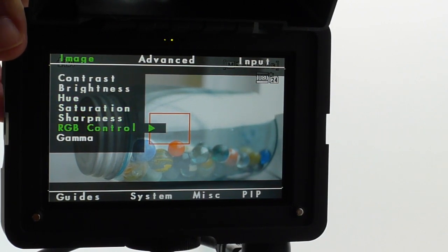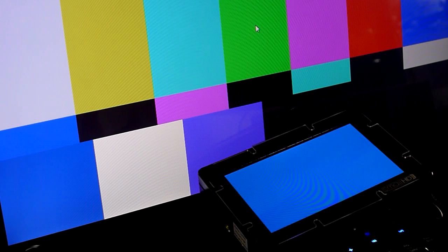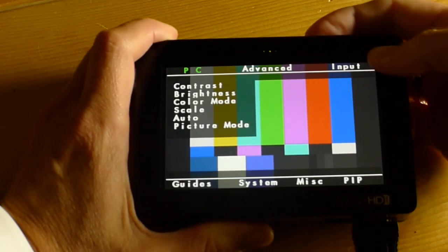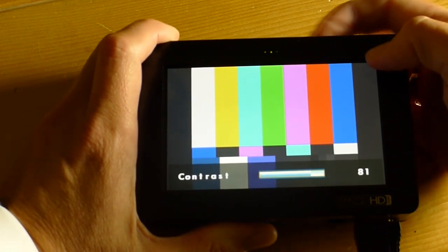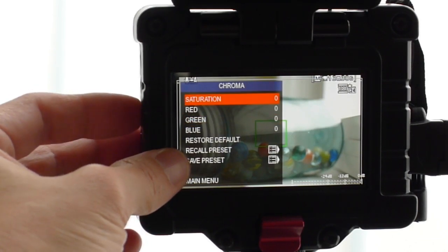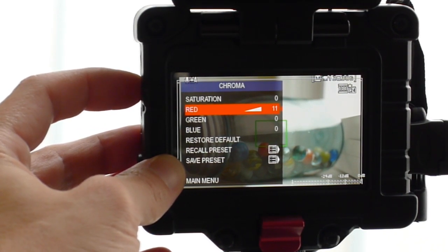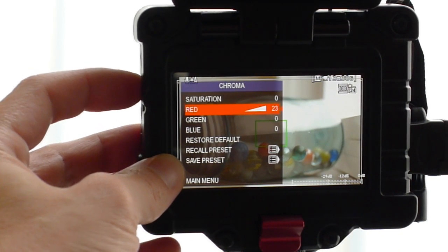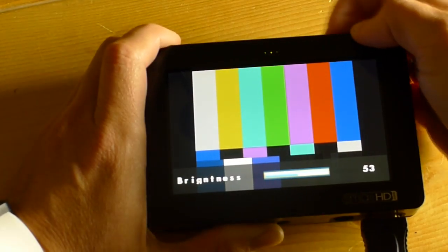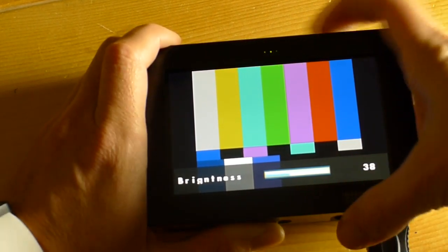If you see it's off, tune that monitor. The SmallHD DP4 does not have a color bar setting built into it, but if you have a non-linear editor you can throw up some color bars and output it via HDMI to the SmallHD DP4, then use the blue only mode and grayscale mode to set up the monitor correctly. The Zacuto EVF has color bars built in along with blue only and grayscale. The SmallHD DP4 unfortunately is a bit restricted in its ability to really change the image when you're tuning it.